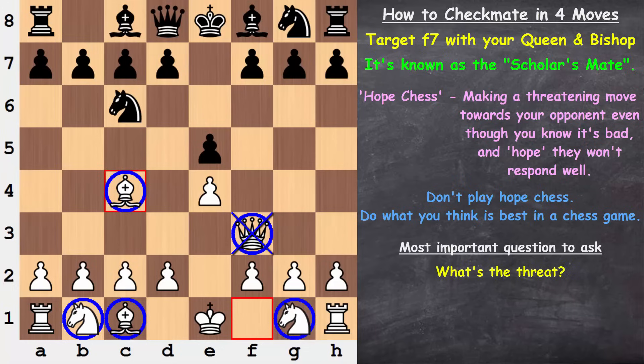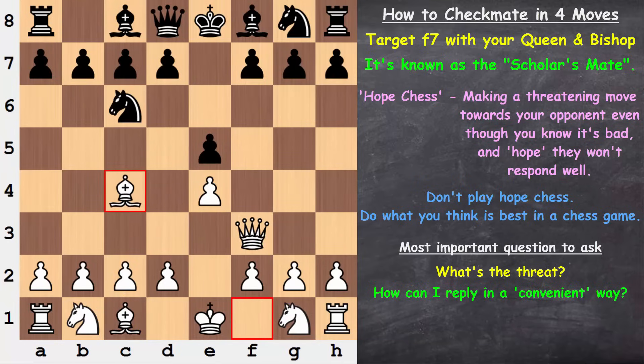It's important to be asking ourselves the most important question: what's the threat? This is the very basic start of attack and defense in chess. Our opponent makes a move — the first question you should be asking yourself is what's the threat? And once you've correctly identified the threat, the next thing is to determine how you can defend against it in a convenient way. For example, in this position, how can you reply to this attack against f7 in a convenient way? It's the opening stage of the game — if you can defend and develop, well, that's convenient.